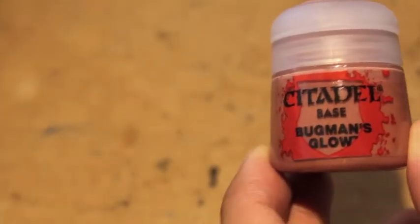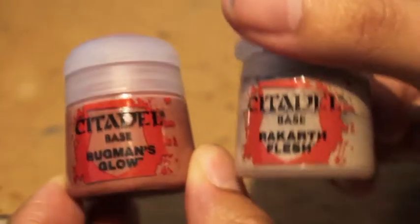For the skin we're going to use a mixture of Bugman's Glow, which was our base from the first video, and we're going to add Rakarth Flesh. Because these are both base paints, you can have a very thick mixture. So when you're mixing it on your wet palette, you want to make sure that you are adding just enough water to thin it down.